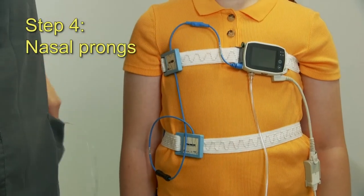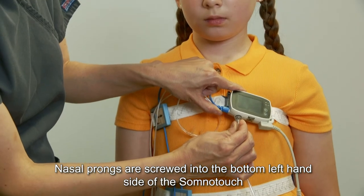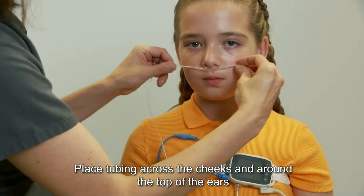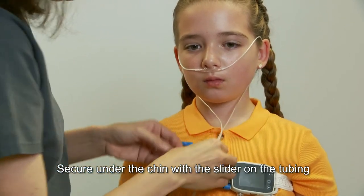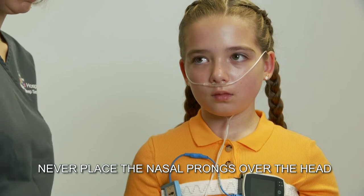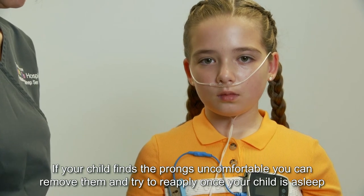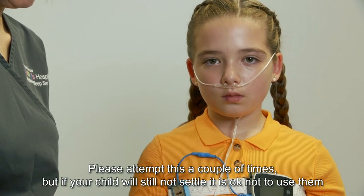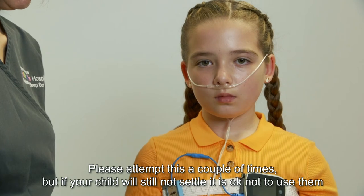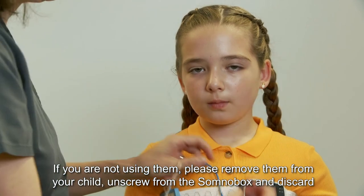Step four: nasal prongs. Nasal prongs are screwed into the bottom left hand side of the SomnoTouch. Position the prongs at the base of the nostril. Place tubing across the cheeks, around the top of the ears, and secure under the chin with a slider on the tubing. Never place the prongs over the head. If your child finds the prongs are uncomfortable, you can remove them and try to reapply once your child is asleep. Please attempt this a couple of times, but if your child will still not settle, it is okay not to use them. If you are not using them, please remove them from your child, unscrew from the SomnoTouch box, and discard.